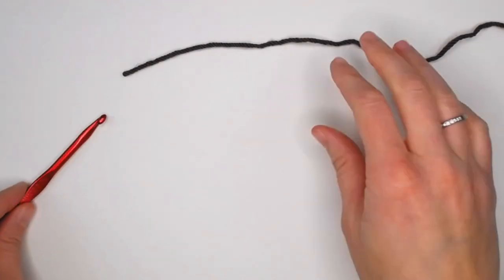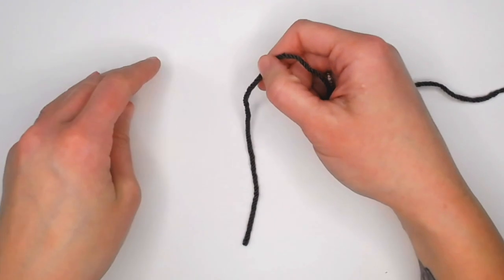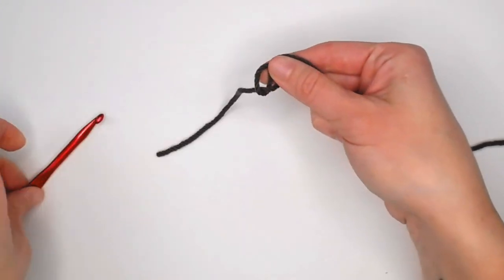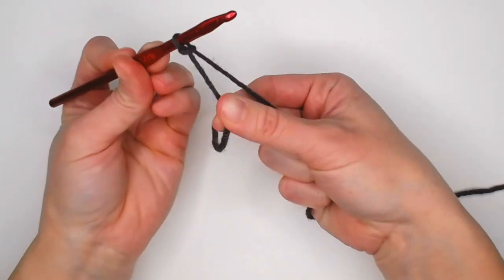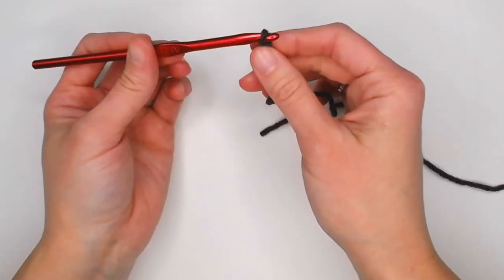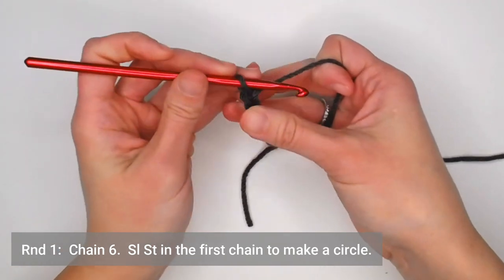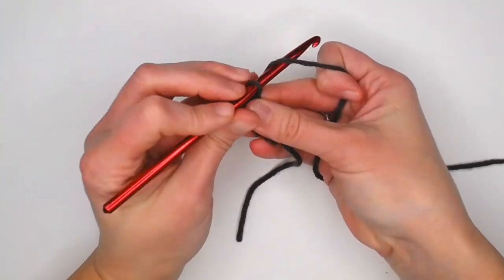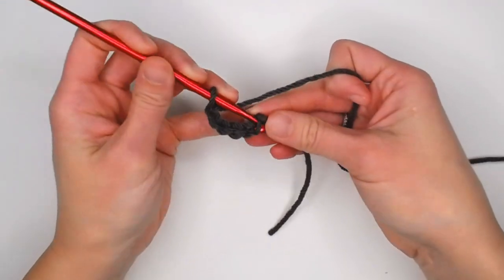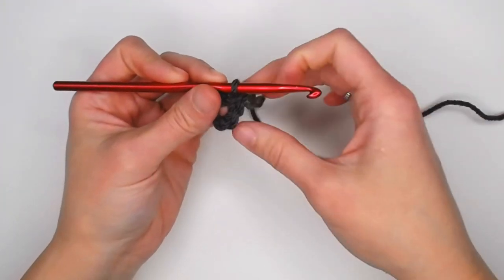We begin with our crochet hook and yarn. Start with a longer tail so you can weave in your end when completed. Create your slipknot, attach your crochet hook, and make sure the tension is just right so the loop slides on the hook. We begin by chaining six — one, two, three, four, five, six. Slip stitch into that very first chain to create a ring, and that ring counts as round one.